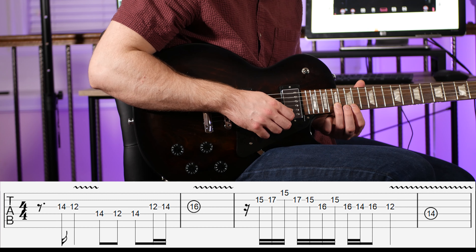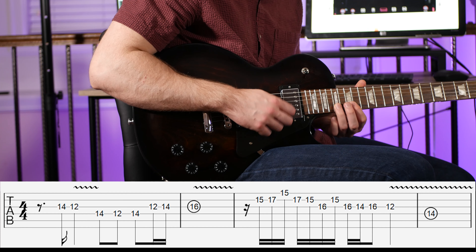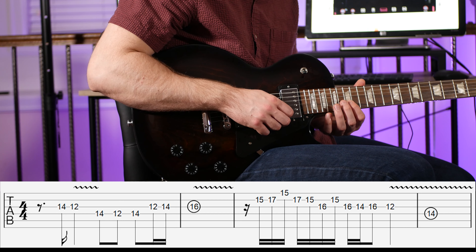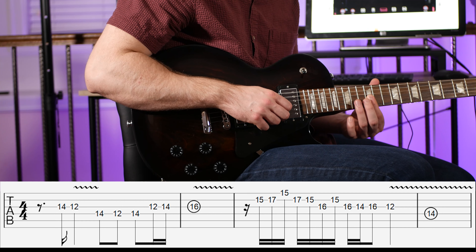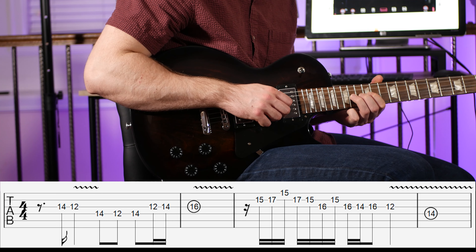Running through the lick one more time: 15 on the B, 17 on the B, 15 on the B, 16 on the G, 15 on the B, 16 on the G, 14 on the G, 16 on the G, 12 on the G — little pause — then finish on 14 on the D.